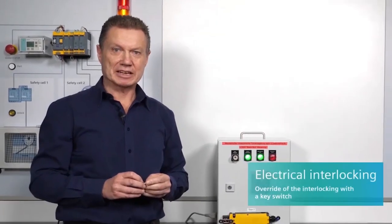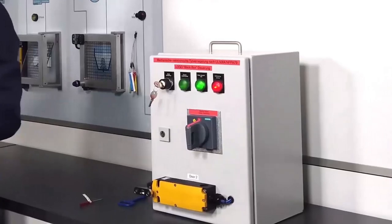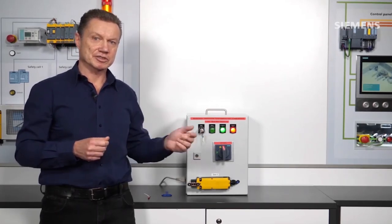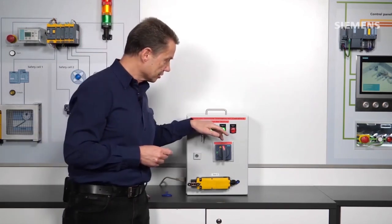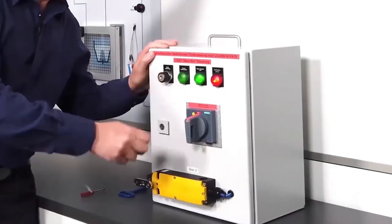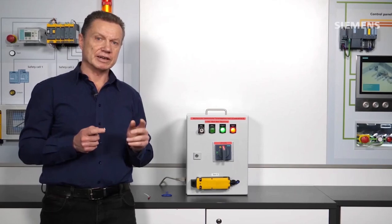Now let's look at electrical locking. For electrical locking, I deactivate the magnetic tumbler of the position switch in the closed position with the key-operated push button. I do this for 10 seconds. Within these 10 seconds, all doors that are locked with the position switch are unlocked. If none of the doors opens after these 10 seconds, the original state is restored — that is, all the doors are locked again. I start defeating the lock and now open a door. During this time, I can make settings and so forth. All other doors are automatically locked again after these 10 seconds.